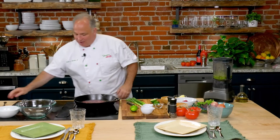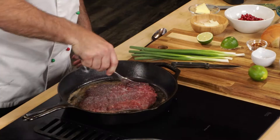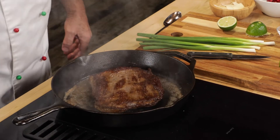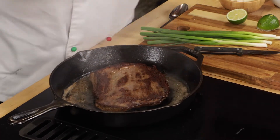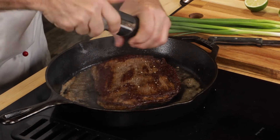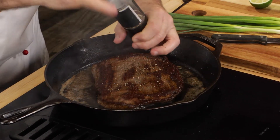Let's get back to the flank steak. It's looking beautiful right now — time to turn it. It's all around that butter. Now we'll add a little cracked pepper to it. Just a touch, not a lot.